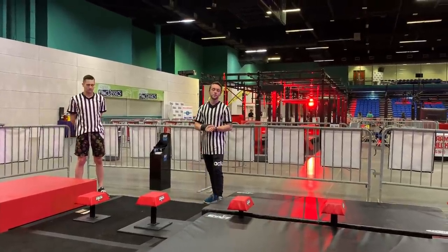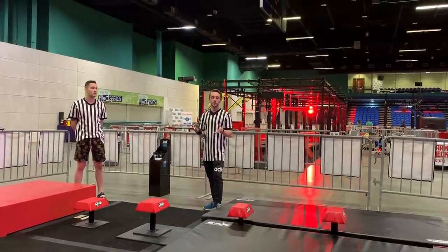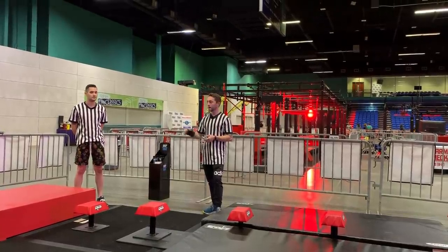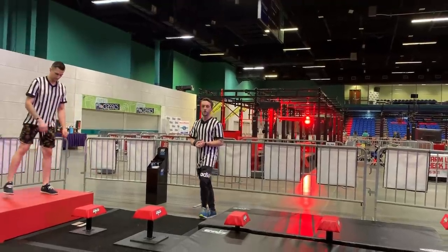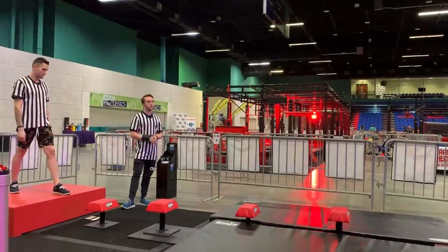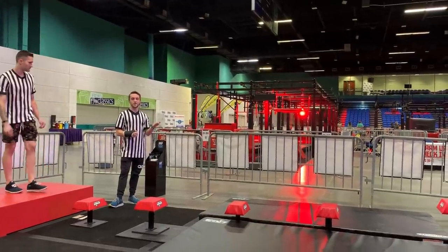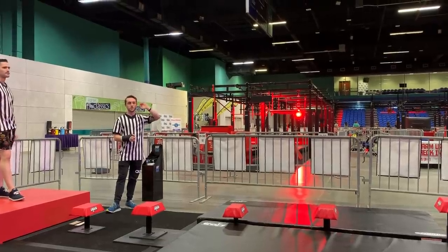Thank you guys all for coming out. This is going to be the rules video for the Young Adults and Masters course for the National Ninja League World Championships. Thomas Dillings is going to be our demo. You guys are going to have a one minute, ten second time limit. We'll start on this red platform. They're going to have the NinjaWorks timer going. There will be three flashes of the lights — fourth flash, you go.